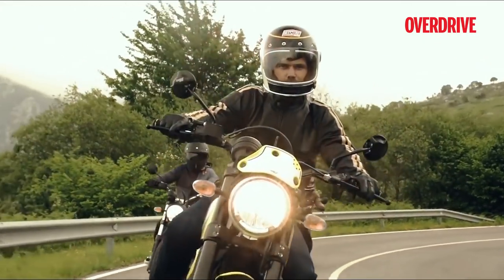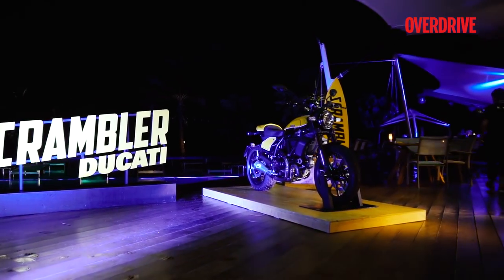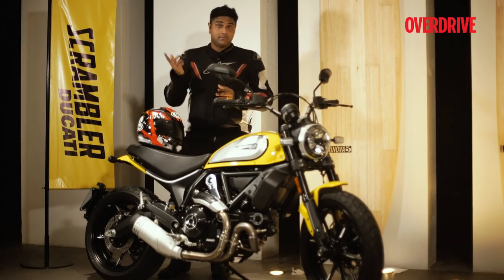What you see in front of you now is the 2019 version of the Scrambler that boasts significant updates. Want to know what it is? Come along.